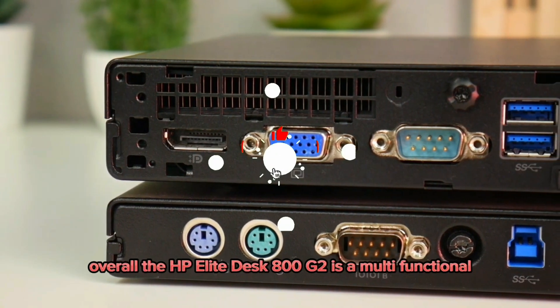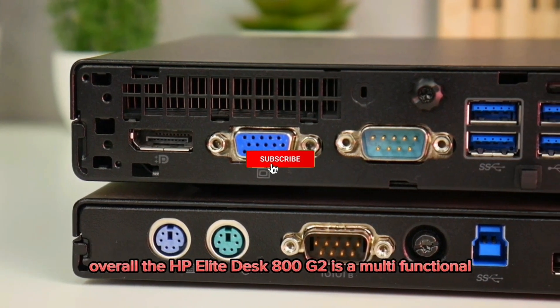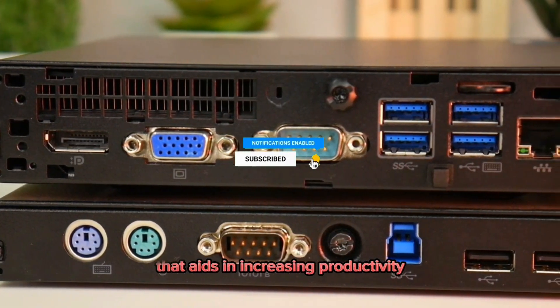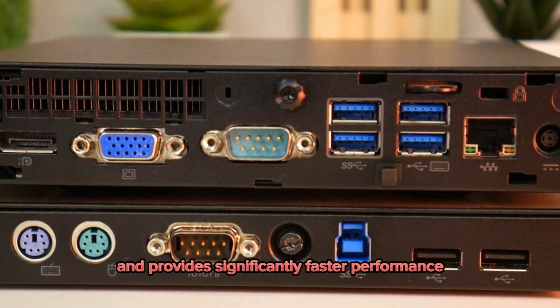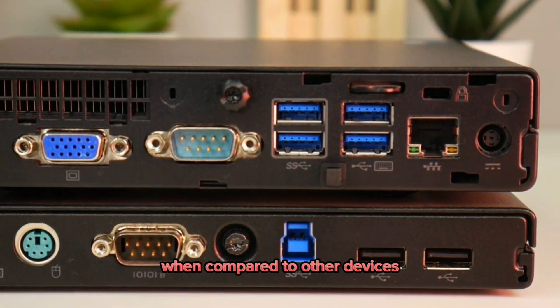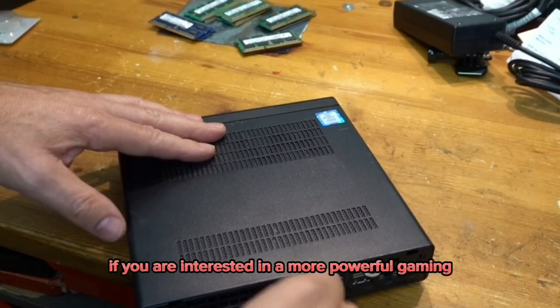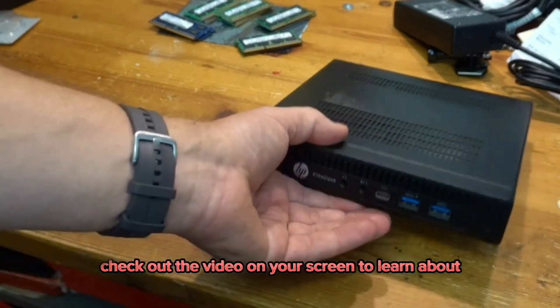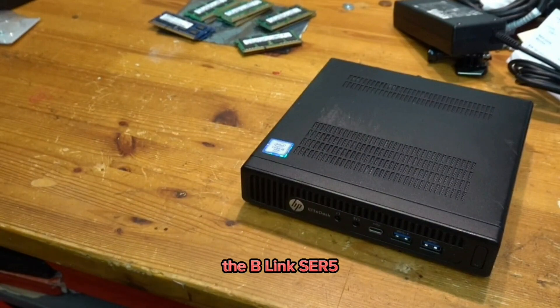Overall, the HP Elite Desk 800G2 is a multifunctional, efficient business PC that aids in increasing productivity and provides significantly faster performance when compared to other devices. If you are interested in a more powerful gaming, office, and business PC, check out the video on your screen to learn about the Beelink SER 5.